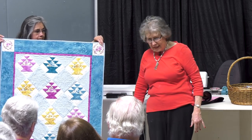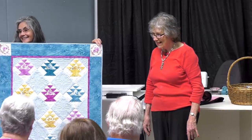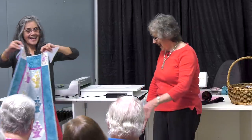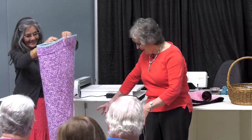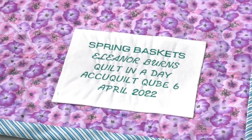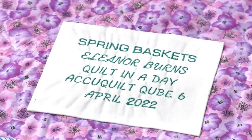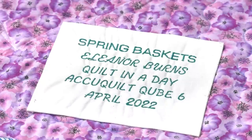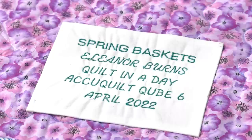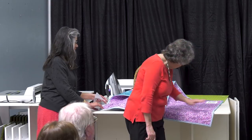And to top it off, bias binding. Ron made the label — let's show the label. It says: Spring Baskets, Eleanor Burns Quilt in a Day, AccuQuilt, Cube 6, April 2022. That is very important to remember. Thank you, Ron. It's beautiful, and I'm so impressed that it's stitched down. Beautiful fabric.